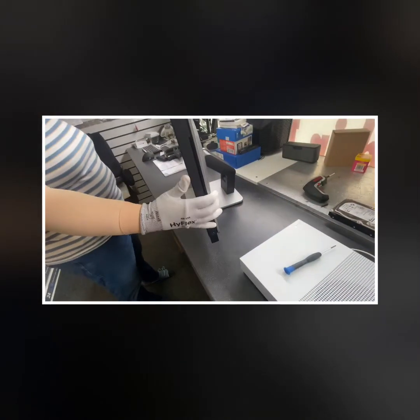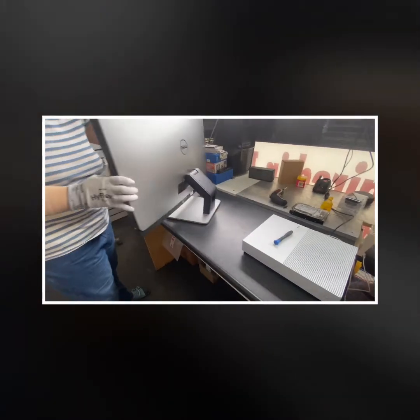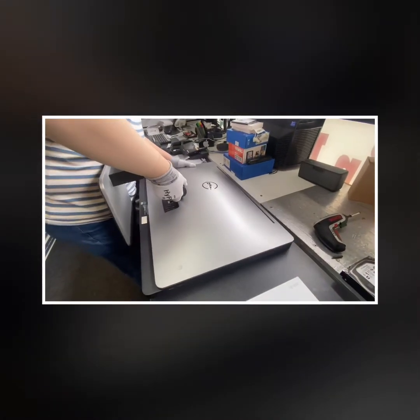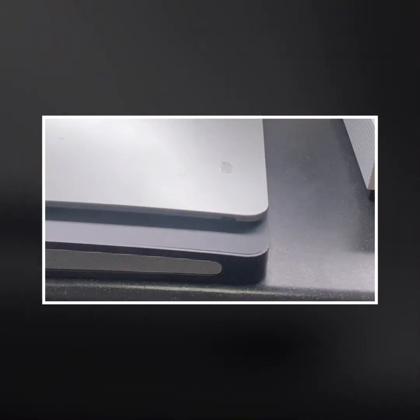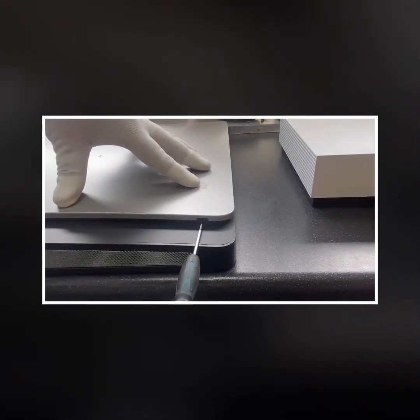Let's go ahead and start. Turn it over and lay it flat on a flat surface with the screen down. Put something underneath to protect it and make sure everything is all right. You'll see two screws down there — Phillips screws, or plastic screws — one on each side.